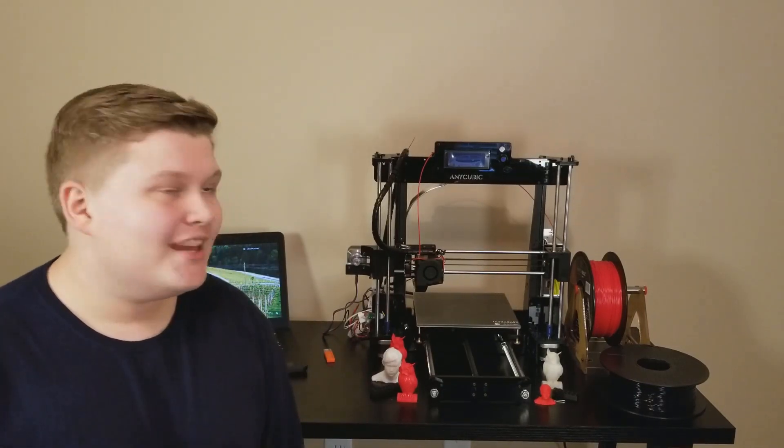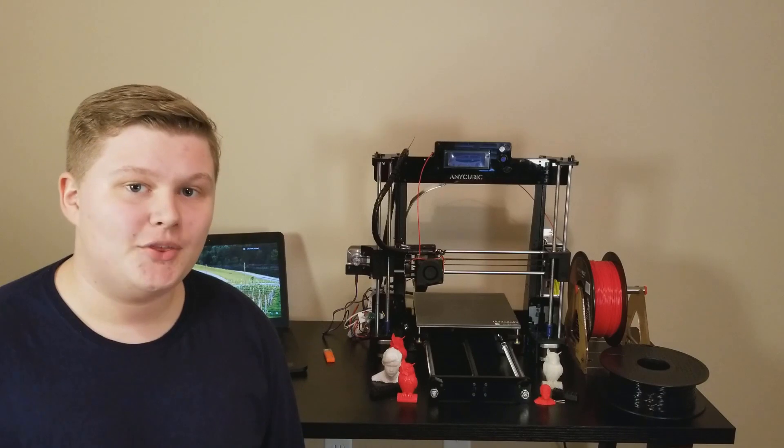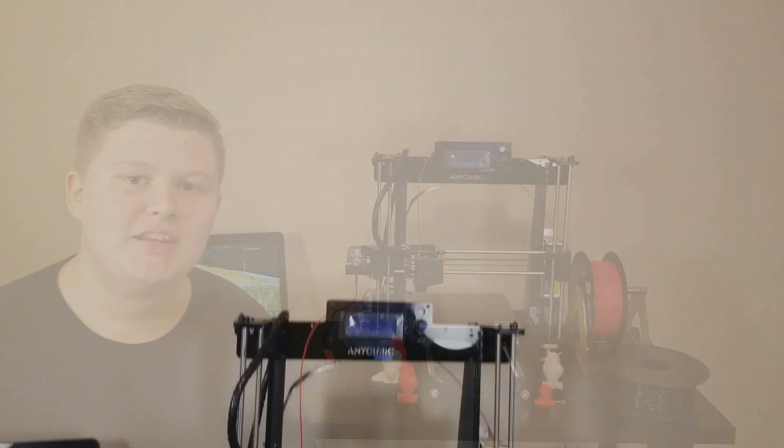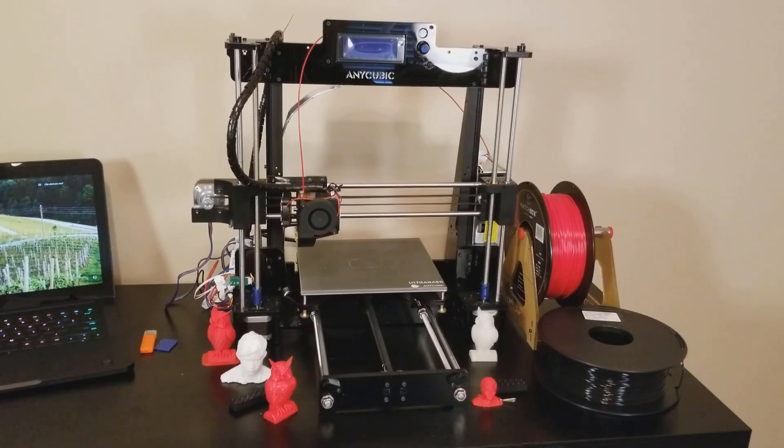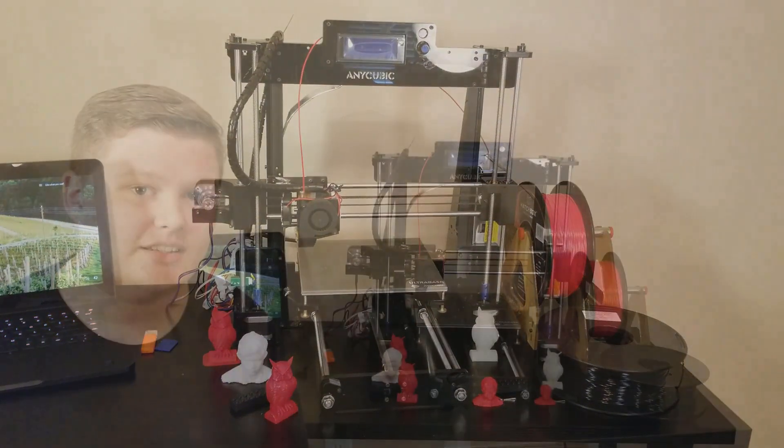It's Landon back with another video and this is the Anycubic i3 3D Printer — a $250 DIY FDM 3D Printer Kit that rivals other 3D printers up to $6,000.